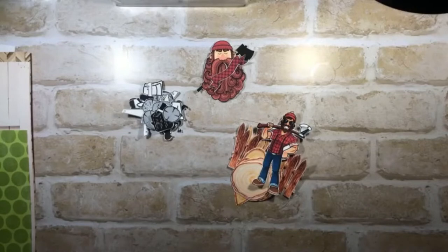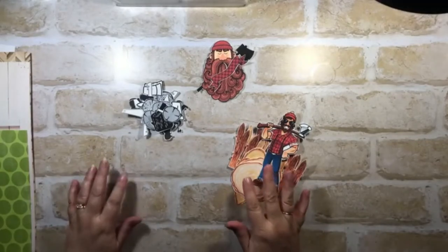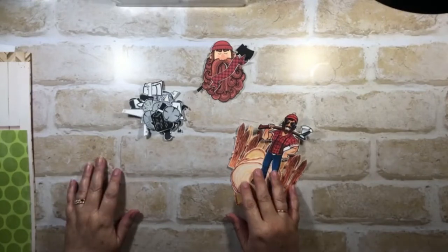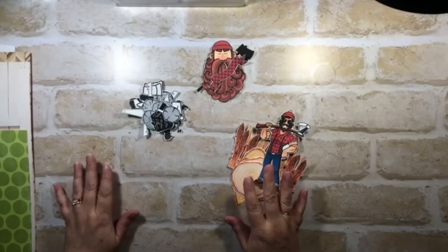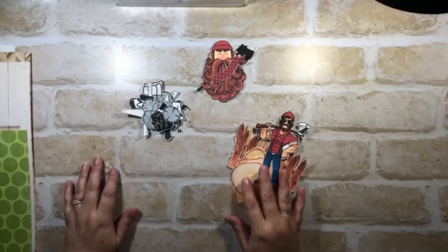Narelle here, and today I have a layout that I'm going to do about wood chopping at the Royal Easter Show. That is one of my absolute favorite things at the show, and so I thought using the Mente papers from the Country Fair collection by Mente, I'd do a wood chopping page.